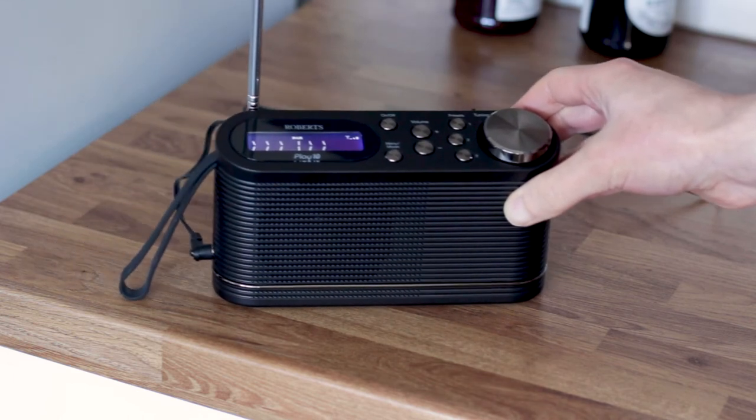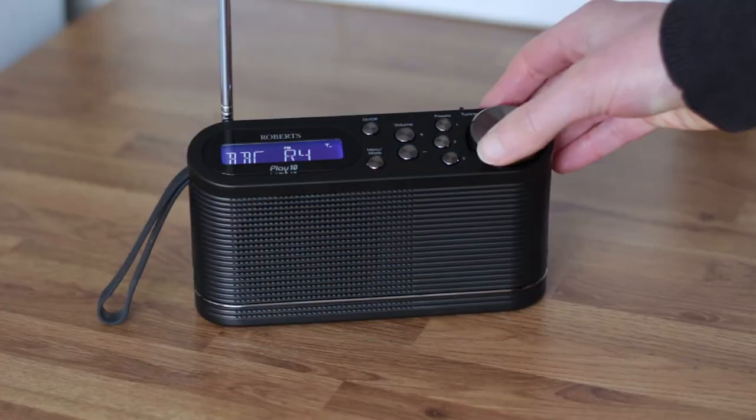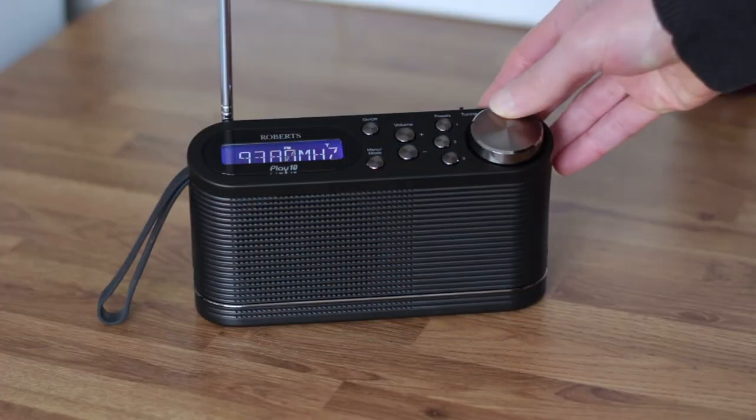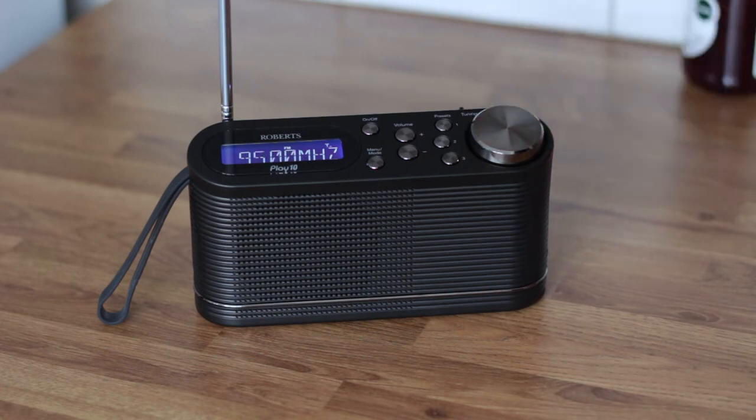In FM mode, scanning for stations wasn't quite as good. The radio has two modes for finding FM stations, but it would normally scan past many which are available here. They can be tuned in manually if you know the frequency.